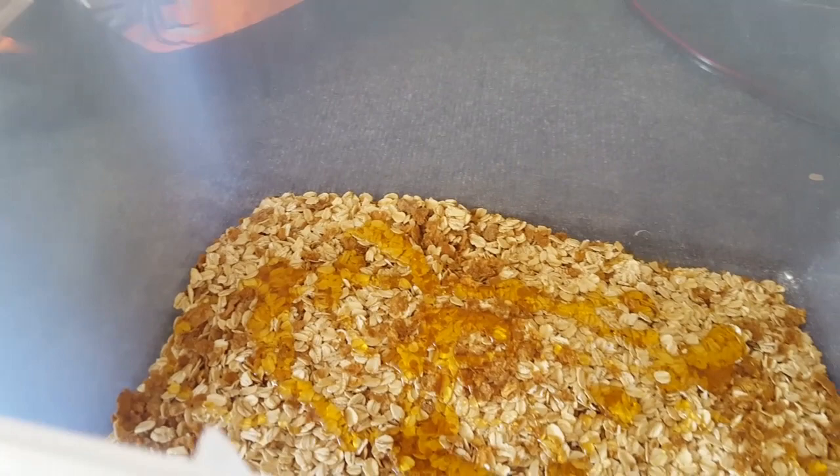I forgot to mention why I'm doing this — bluegills, tiny bass, maybe crappies if you're lucky, love waxworms. By doing this I don't have to purchase any more waxworms when I go fishing. You can see some of them have already started to cocoon — those dark ones right there are already in their cocoon.